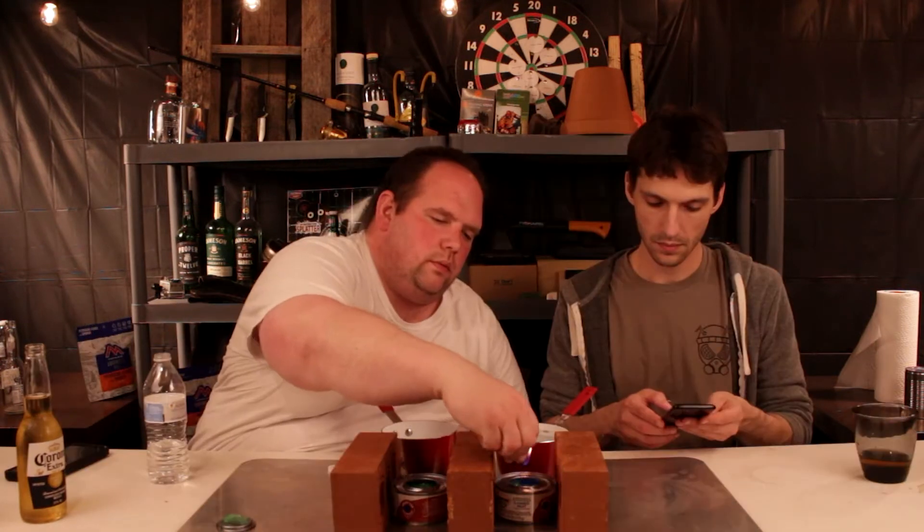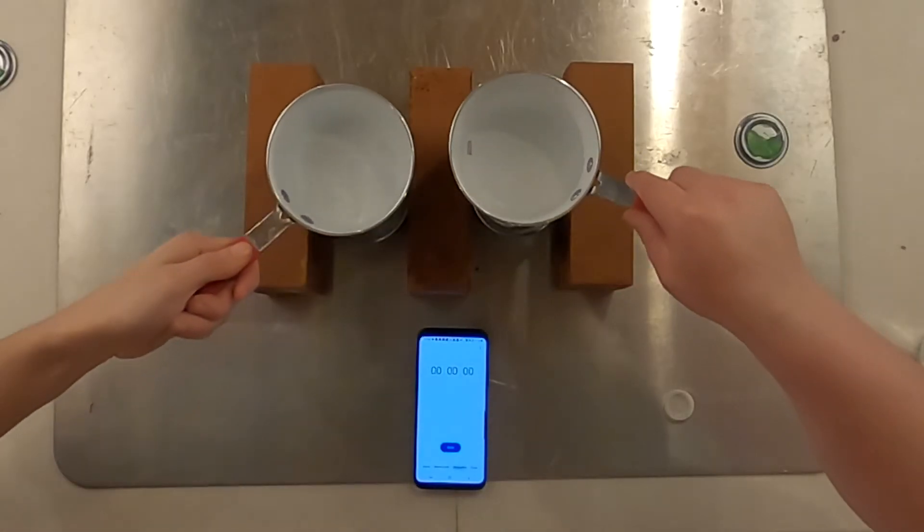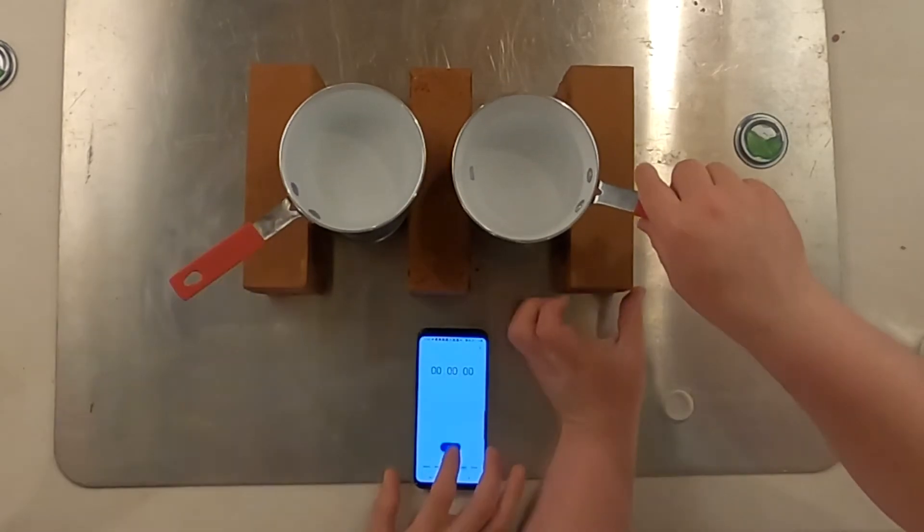We're going to run a test on these to see if they're worthy of being in the bug-out bag — one cup of water and two cups of water. Three, two, one, start.